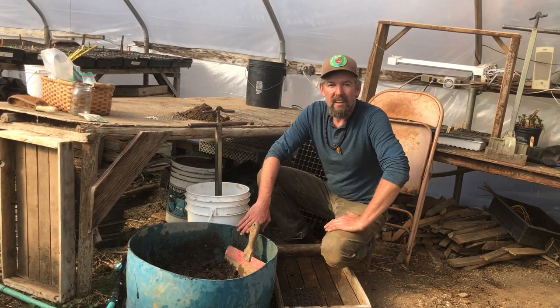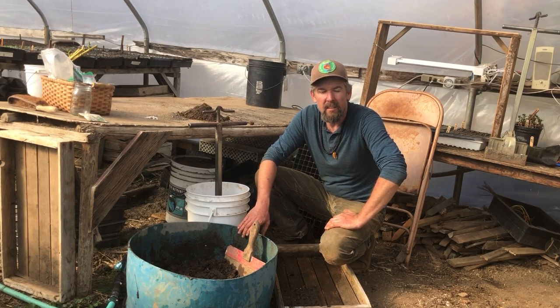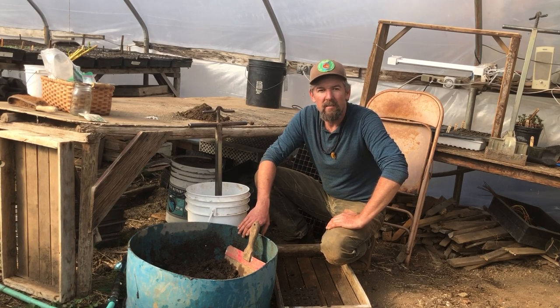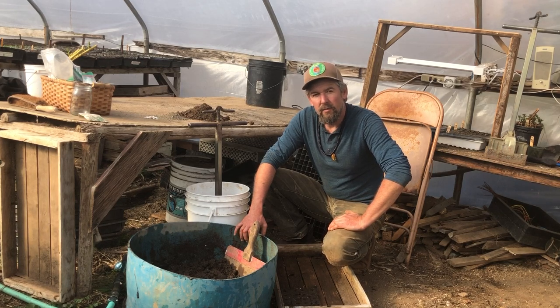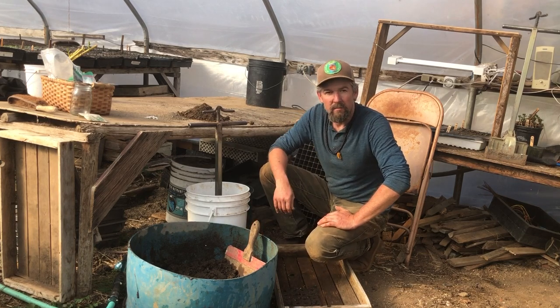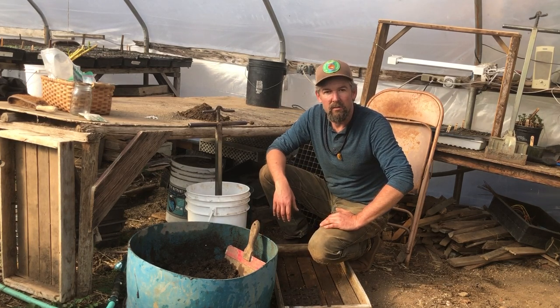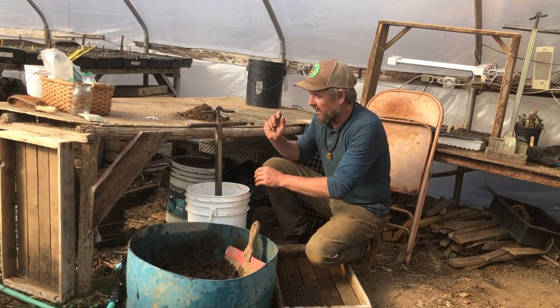Good day — happy end of winter, even though it's feeling like spring here in southern Oregon. My name is Don Tipping. I'm here at Seven Seeds Farm, which is the home of Siskiyou Seeds, a small family-run regional organic seed company. We produce most of the seed here on our farm. A really important part of understanding how to plant seeds is what you plant them in. I'm going to walk through the steps of making soil blocks.